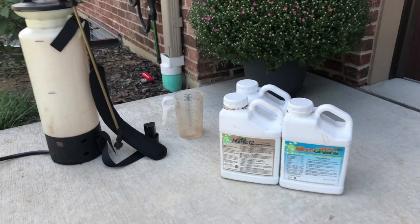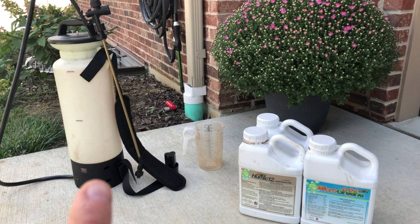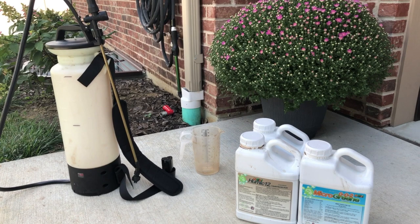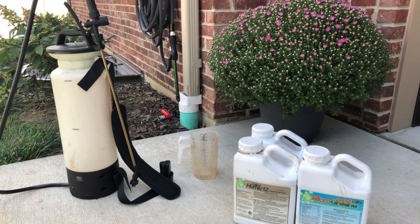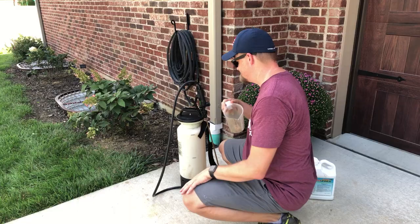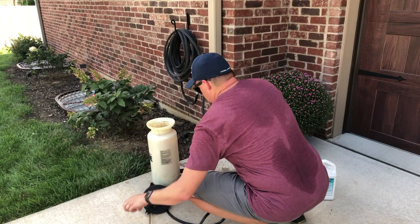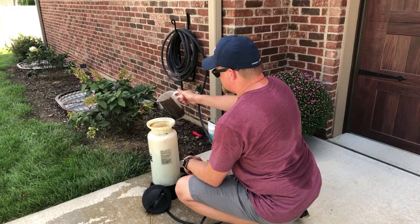We've got Micro Green and Humic 12. And a battery pack sprayer — if you guys don't have one I'll link it below. This one's from Sprayers Plus, the two-gallon sprayer. Fantastic for this kind of work. The magic behind a battery pack sprayer is that you don't have to worry about all the pumping — it just keeps the pressure in there and works like magic. I'll put a link below where you can check that out. You just give it a good shake inside the canister and spray it down. I'll include some footage of me putting the product down yesterday.